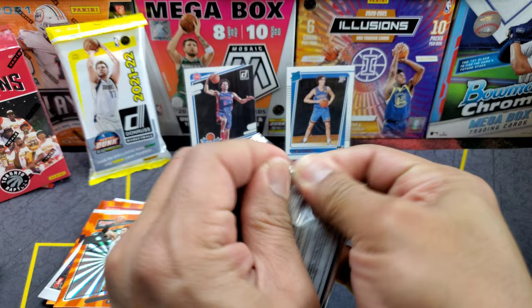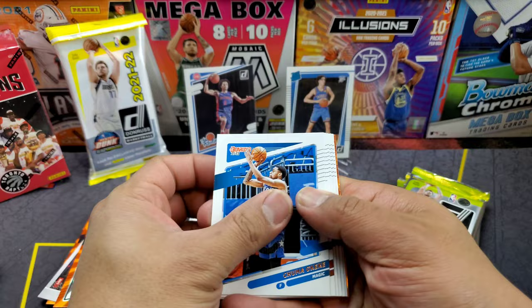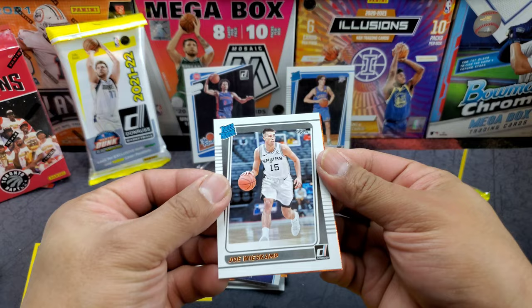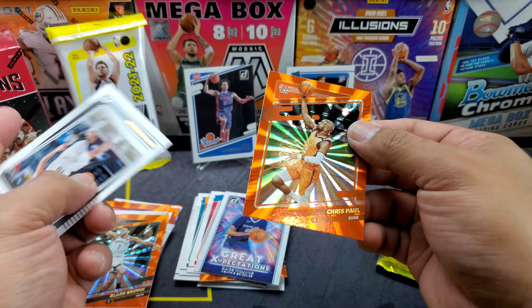Next pack: KCP, Siakam, Carol Lewis, Duncan Robinson, Coby White, Norkic — and a rated rookie: Josh Weisscamp again — and orange, not a rookie: Chris Paul.